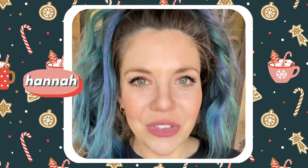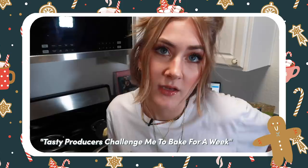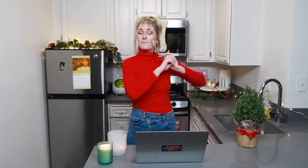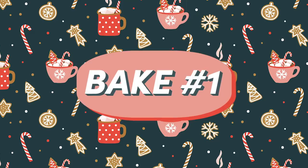Three Tasty producers are challenging me to bake three different holiday recipes at varying levels of difficulty. Last time I did this, things actually went surprisingly well. But this time, I'll be passing off my bakes to my best friend Joycey, and she'll tell me if I'm a good chef — hopefully I don't poison her before the holidays. I'm feeling more confident, but I don't know what these Tasty producers are gonna have me do, so let's dive in.